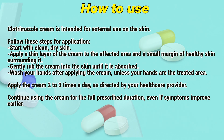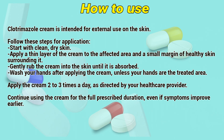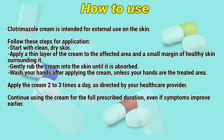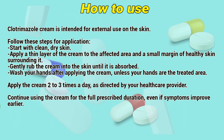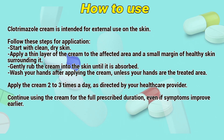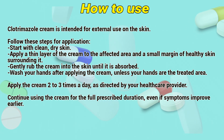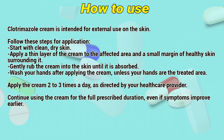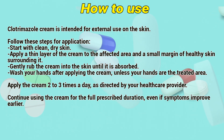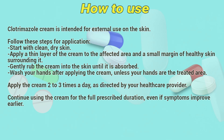How to use. Clotrimazole cream is intended for external use on the skin. Follow these steps for application: start with clean, dry skin. Apply a thin layer of the cream to the affected area and a small margin of healthy skin around it. Gently rub the cream into the skin until it is absorbed, and wash your hands after applying, unless your hands are the treated area. Apply the cream two to three times a day as directed by a healthcare provider. Continue using the cream for the full prescribed duration, even if symptoms improve early.